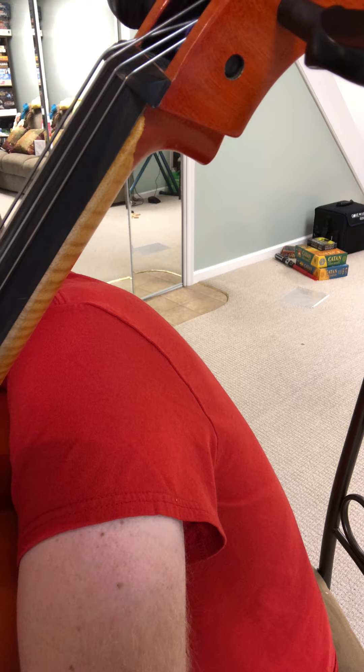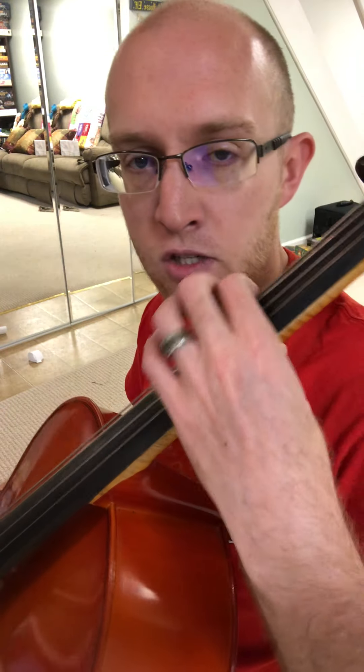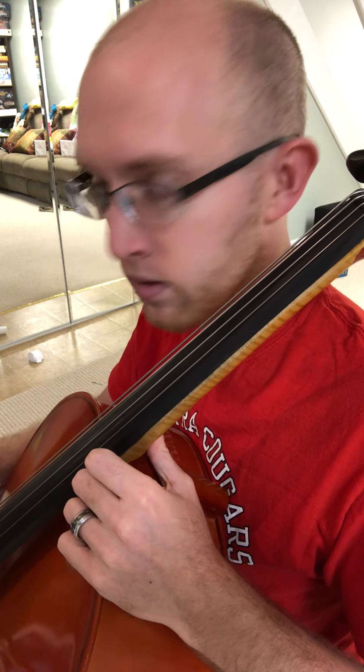For the C major one-octave scale, both octaves are quite easy — this is probably the easiest cello scale. We're starting all the way down on the C string, that's the open one, the lowest one.